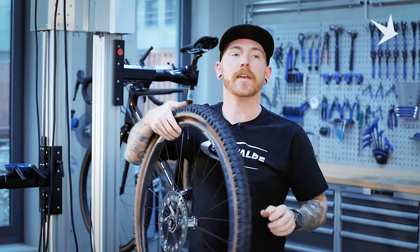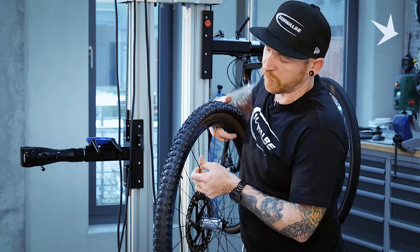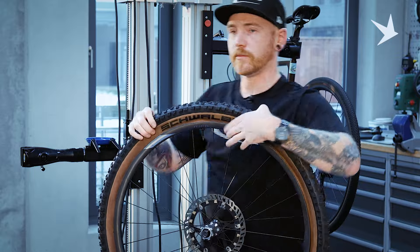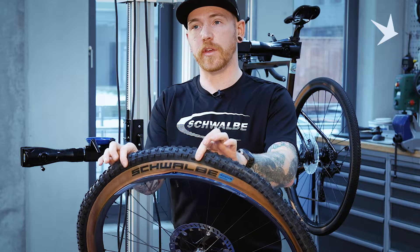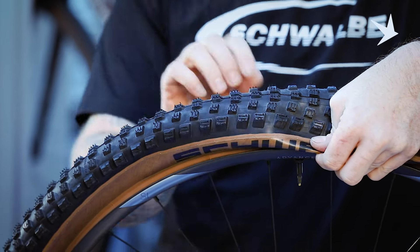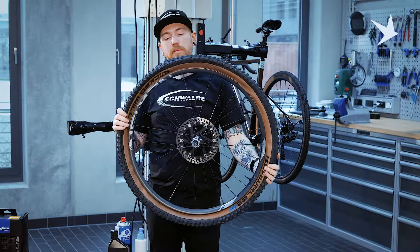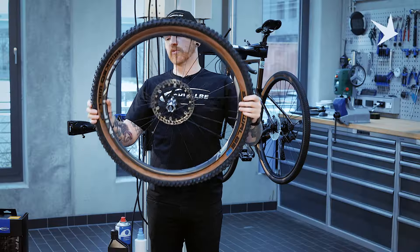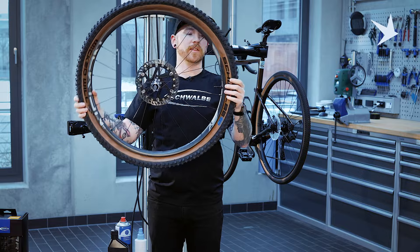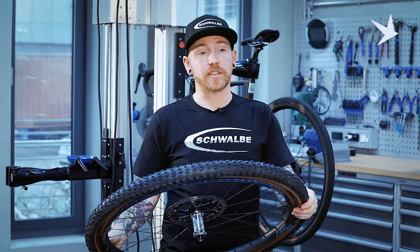The tyre is mounted. A couple of things just to check: the beading is actually over the valve, and as you can see here, it's caught on the top of the valve. So what we want to do is make sure that that bead is over the valve, completely enveloping it. Tyre is mounted, the rim is taped, the valve is securely fitted. So now what we want to do is inflate the tyre, just to make sure that the tyre seats correctly. This is before we fit any sealant.